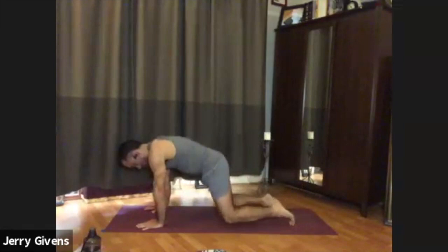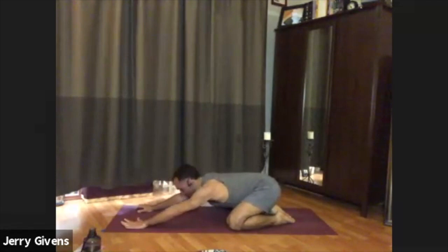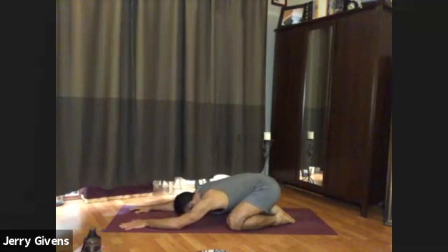Inhale, float gently down onto hands and knees — taking the knees a little bit wider this time. Exhale, child's pose, allowing your belly and heart to sink between the knees, or head to the ground if you can. Let's just breathe in child's pose.